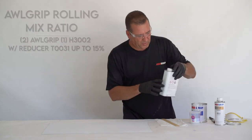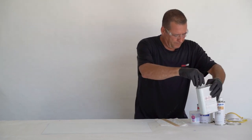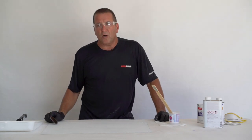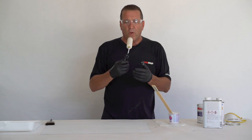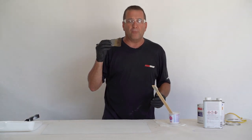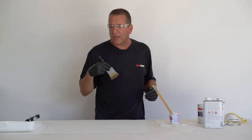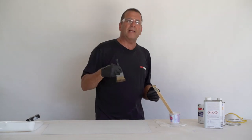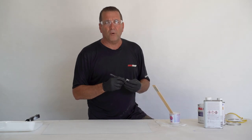I'm going to put the reducer in now so I can see it. To brush All Grip, generally you want to roll it out with a foam-style high-density foam roller. Then you follow up with a badger hair type of paint brush and you just slightly tip out the roller marks. Sometimes you get little bubbles when you use the roller — that's fine. You tip it out quickly and lightly with a good quality brush. A badger hair type of brush probably works best.